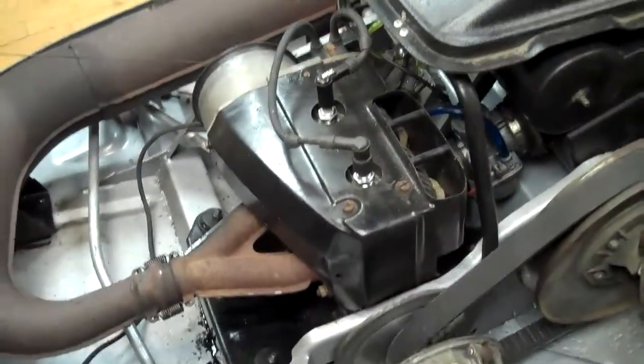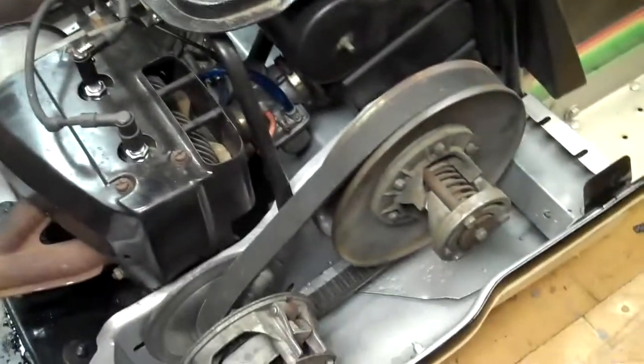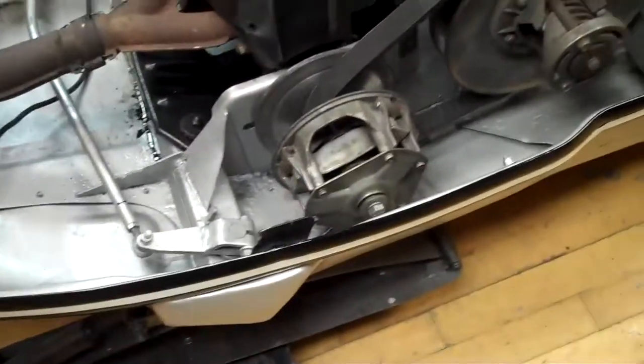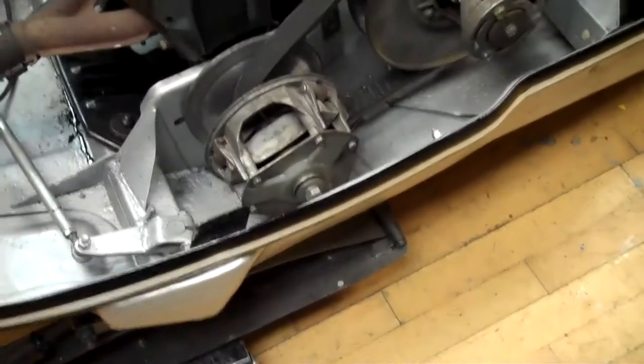I'll open it up here to show you the motor. It's a KEC 440, got a Manuki carb on it — easy to work on. I think it's got a cyclone clutch on it, brand new belt. We're going to fire it up for you so you can hear it run.